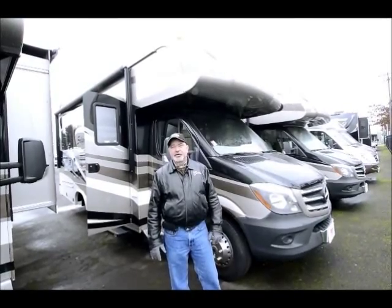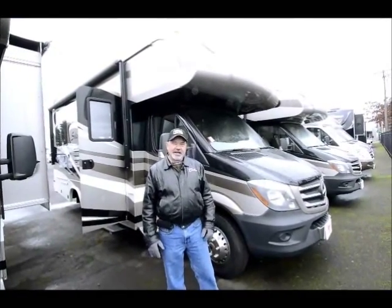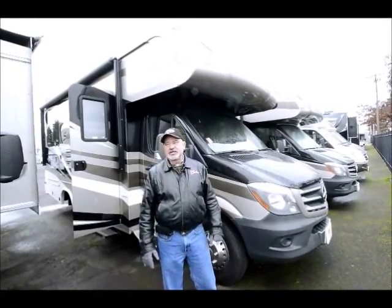So if you're looking for something that's economical, fun to drive, and you can get it in and out of a lot of spots, this could be the perfect application for you.